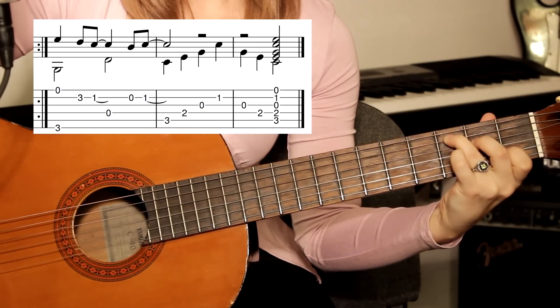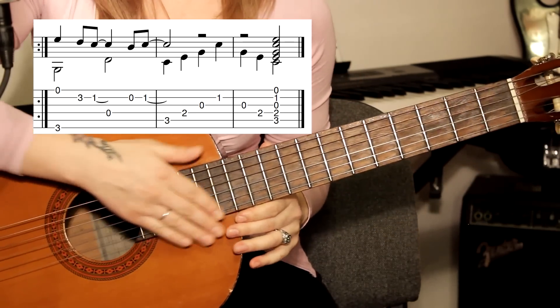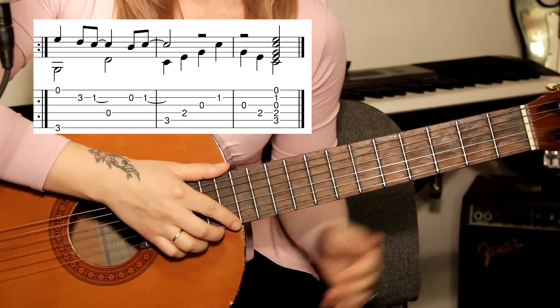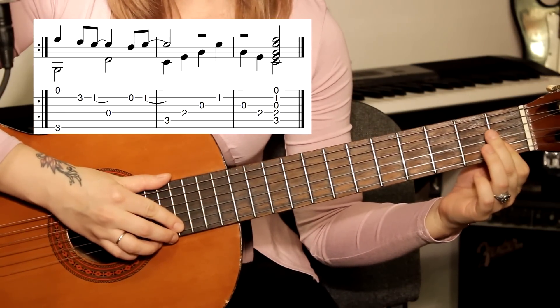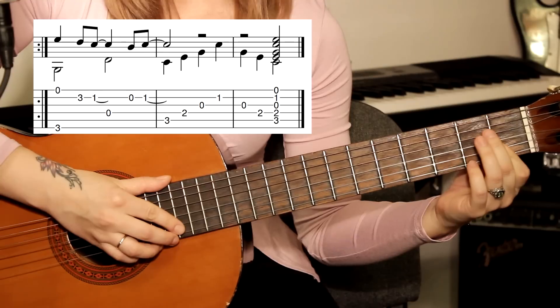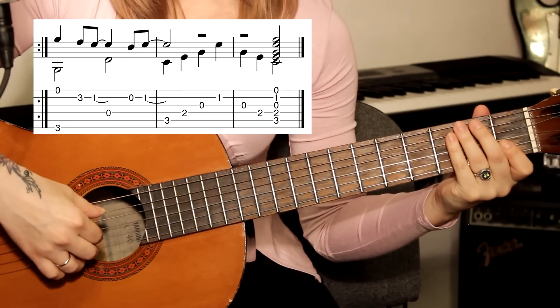Хочу обратить ваше внимание: здесь нужно максимально всё сыграть слитно — то есть додерживать каждую ноту, каждый бас, не отпускать раньше времени, и не заглушать пальцами правой руки, особенно мелодию.